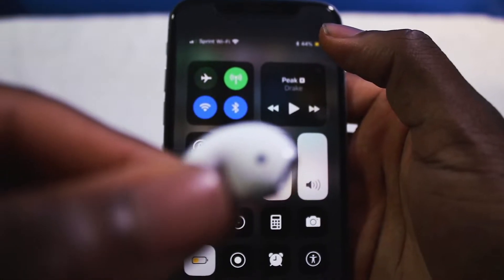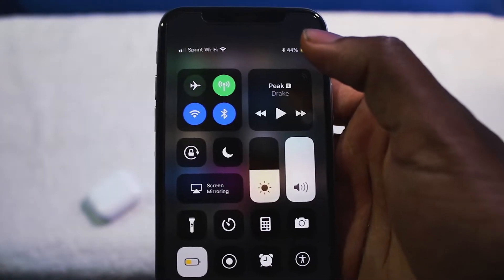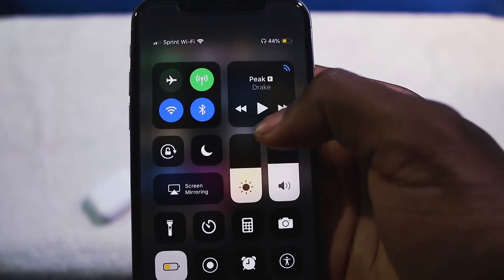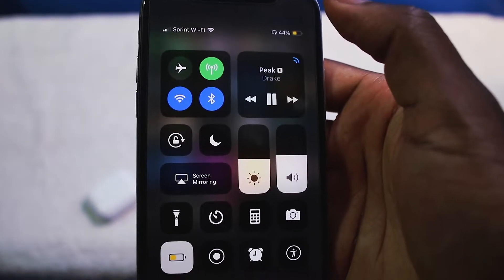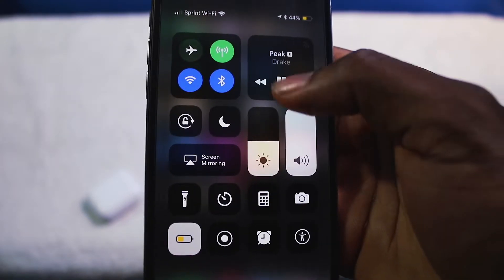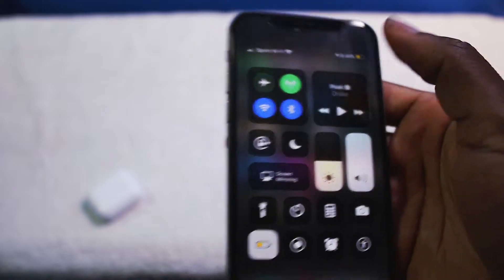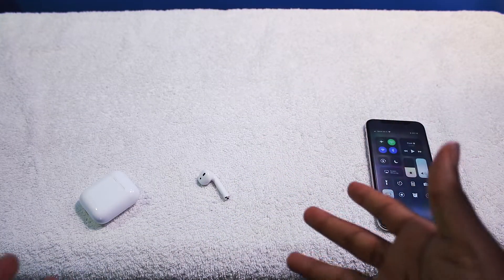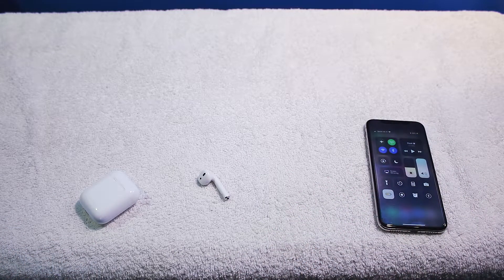As soon as I took these things out, they automatically pause. So if I put them back in my ear, they automatically play and it goes right back to the volume I left off at. When you take them out your ear, they disconnect and save battery life. Very smart earbuds.